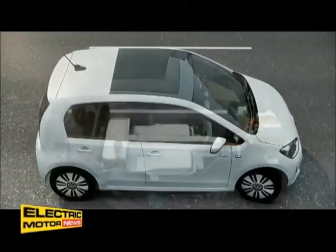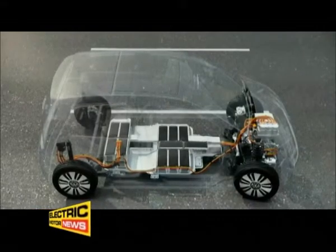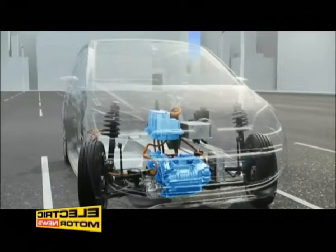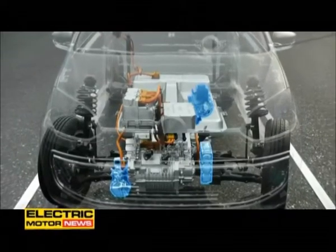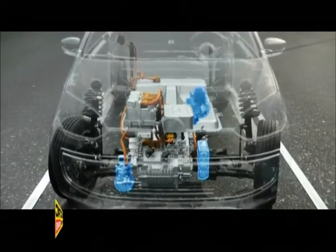The high-voltage battery system needs hardly any more space than the exhaust system and fuel tank on the conventional UP. The engine compartment has space for the most important drive components: the electric drive motor and gearbox, the power electronics and the battery charger. Ancillary assemblies such as brake booster, AC compressor and interior heating, which have been specially modified for the E-UP electric drive system, are also accommodated here.